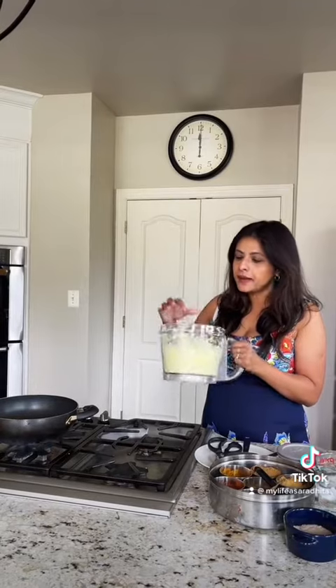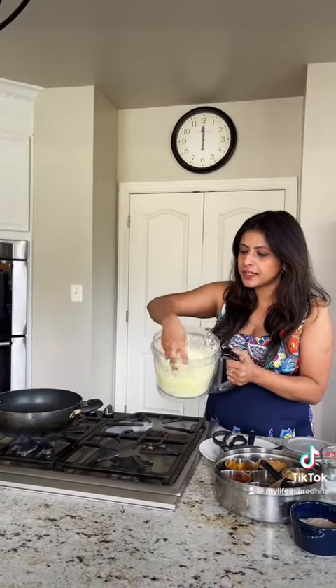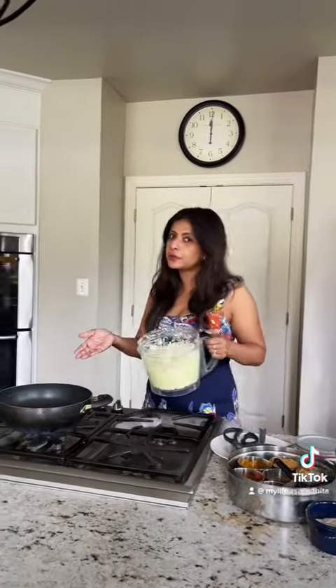Hello everyone, I am Aradita. Today's recipe is paper gondo, another Bengali one. Here I took the green papaya and it's shredded, and I will mix it with different masala. Now I'll show you how to cook.